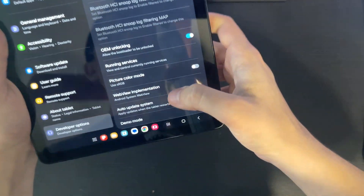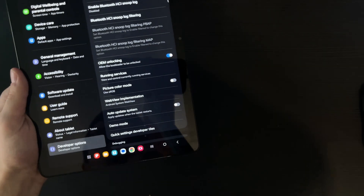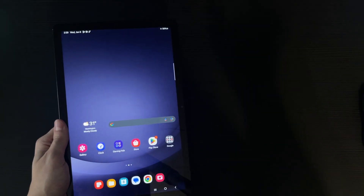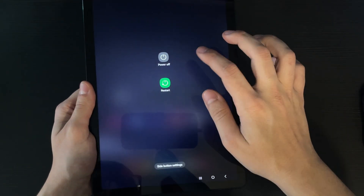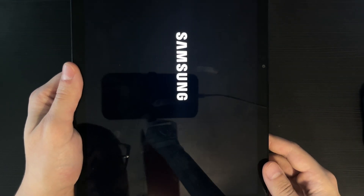Now that you've enabled OEM unlocking, we're gonna go ahead and actually unlock the bootloader. Keep in mind this will format your tablet — I repeat, you will lose your data. Please back up everything you need before doing this. Now hold down the power button, click Power Off, then click Power Off again, and wait for it to power off.